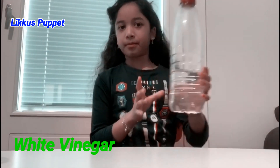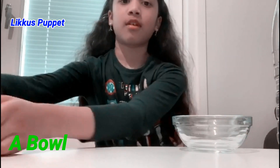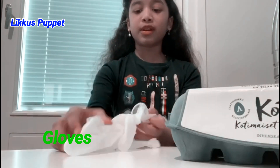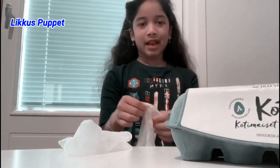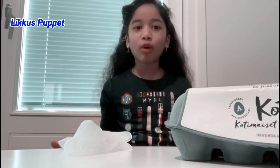Apparently, in this experiment, your chicken egg will get see-through. The ingredients you will need are white vinegar, a bowl, chicken eggs, and gloves. You need gloves because if the vinegar accidentally falls on your skin and you have a cut or something, it stings like crazy.